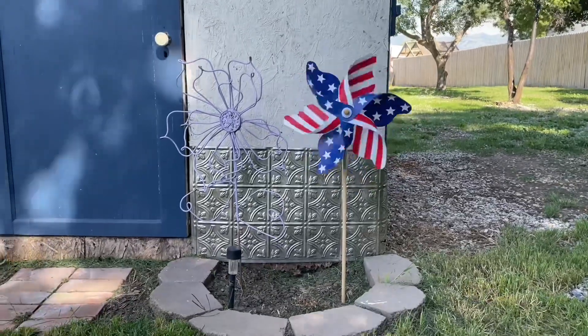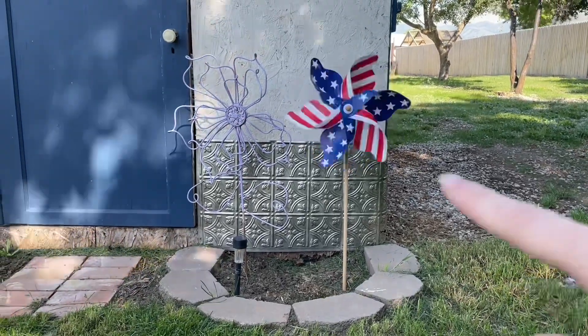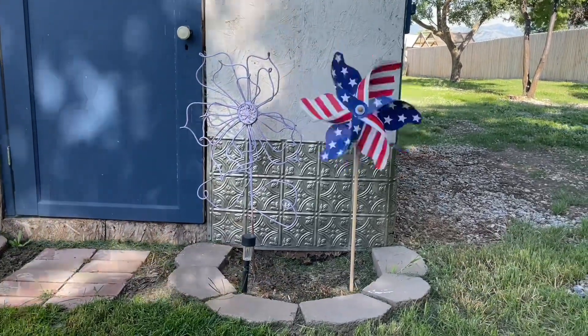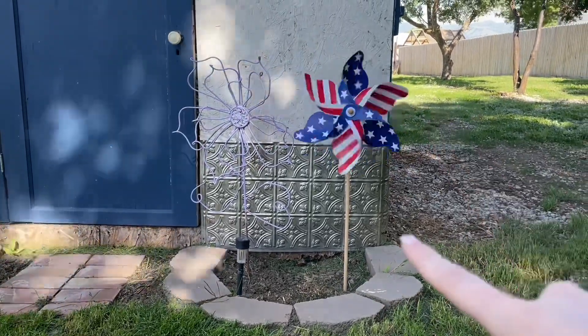This little windmill was at Hobby Lobby on sale — I think it was $9.99. Goldie loves this; it was worth every penny. And it's held up really great with our wind and our rain. We've had the sprinklers on a ton since we just planted grass, so it has held up really well.